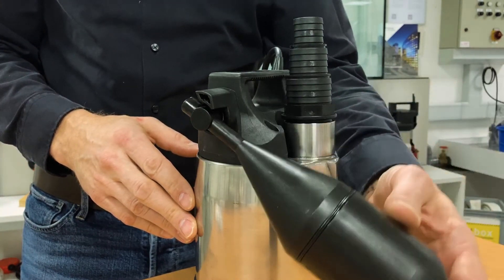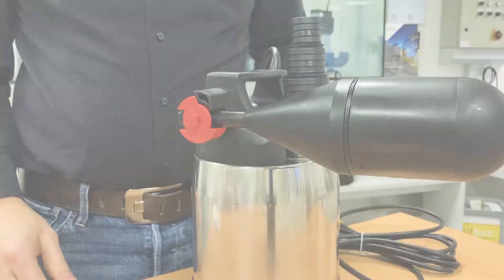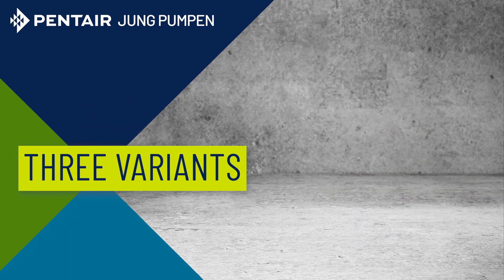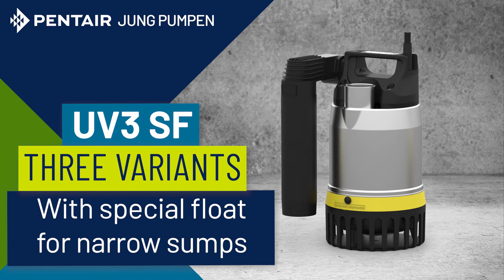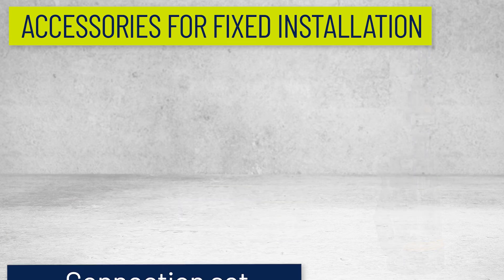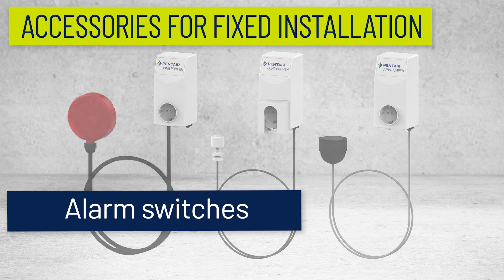After the sinking float has switched off the pump, the remaining water can be pumped down to the minimum level by attaching this red float fixation. I'll see you next time.